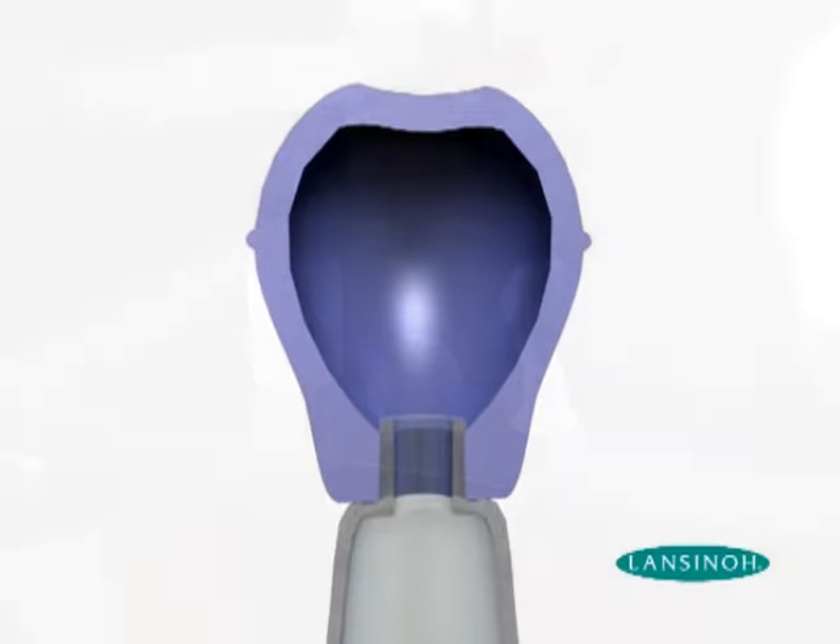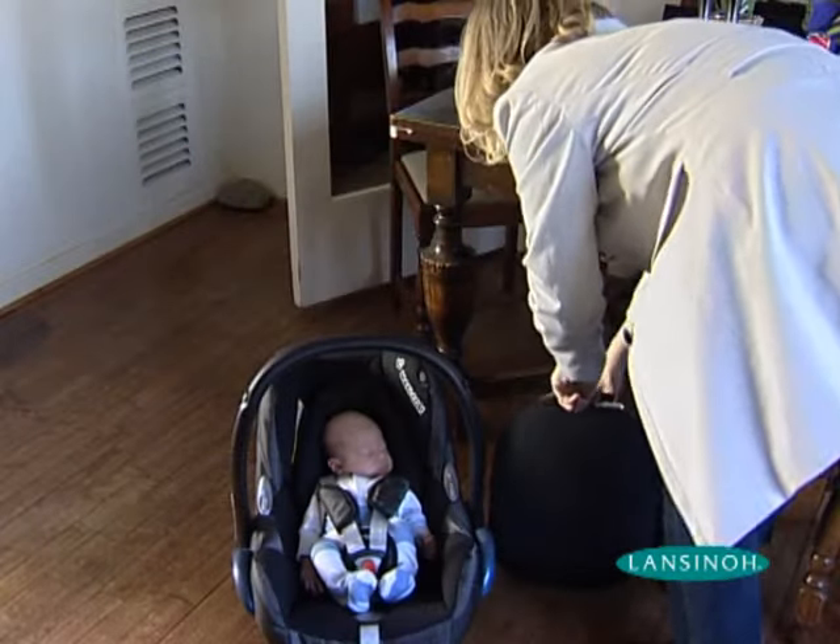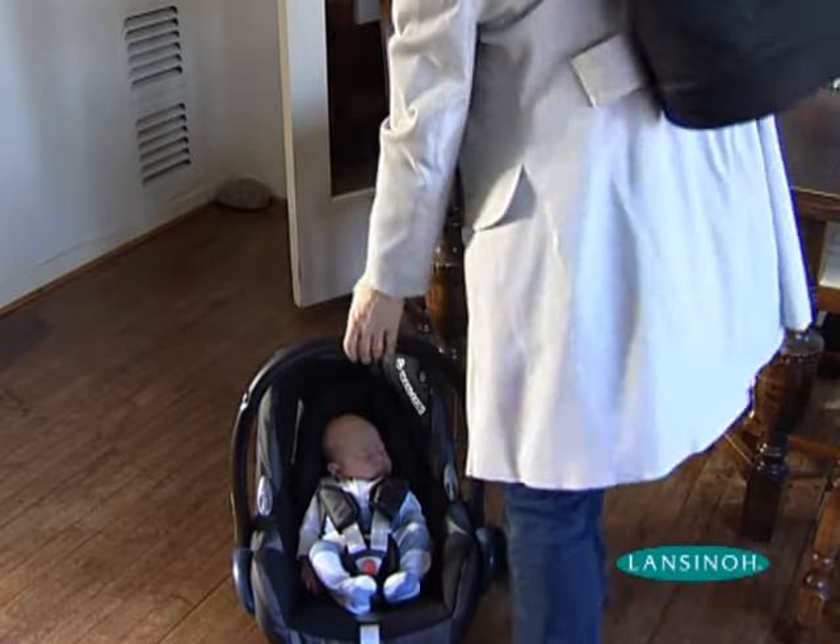The Latch Assist comes with a small case, so mum can take it with her for whenever she may need to gently evert her nipple for a better latch before breastfeeding.